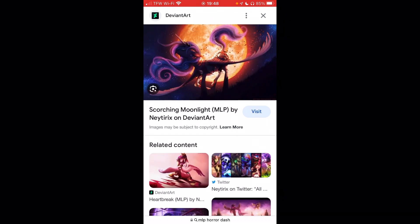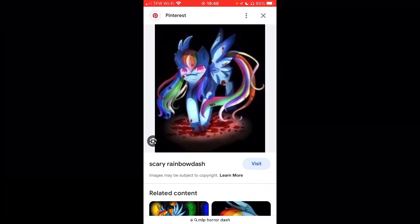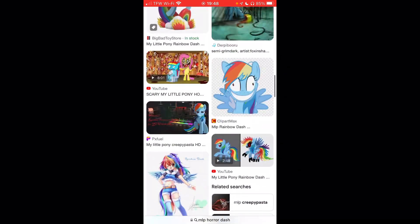Is that Nightmare Moon? Nope, that's just Luna, I think, or someone. Wait a minute — this reminds me of Sylveon, from... not My Little Pony, from Pokemon. But what the freak of that.